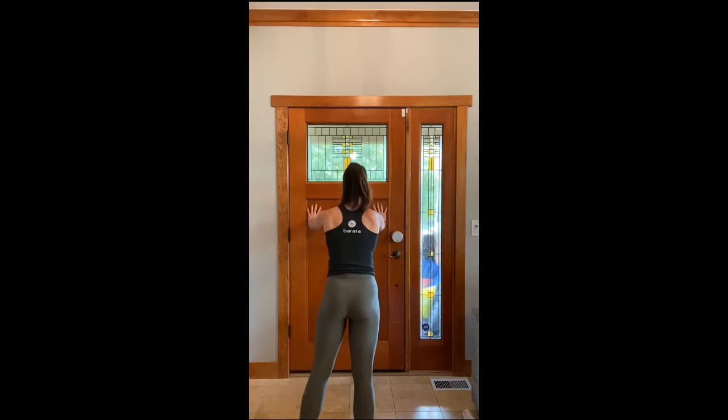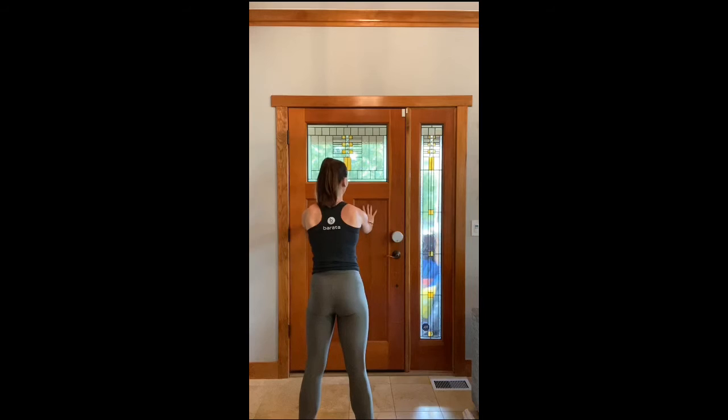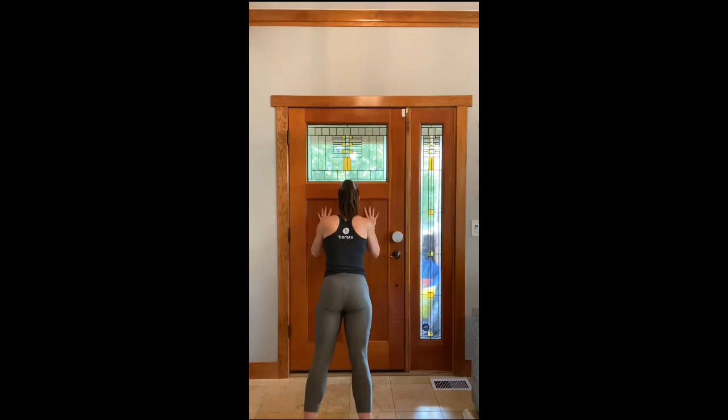Squeeze your booty — you know I'm going to say it. You're going to inhale, long spine, strong core. Exhale, press up. Inhale, exhale. Then you're going to walk your hands in. Inhale, triceps by your ribs. Exhale, inhale, exhale. The whole time, squeeze your booty. Engage your core so that you can stabilize, and you're really going to work that chest, those arms, and get that definition.